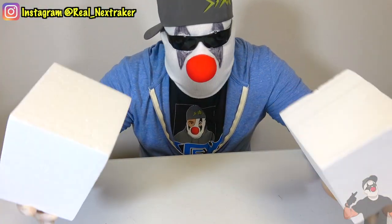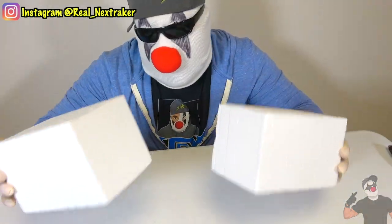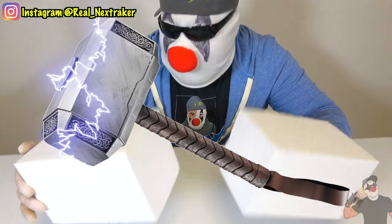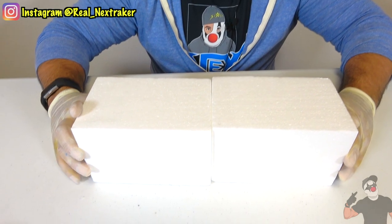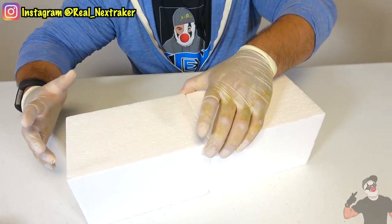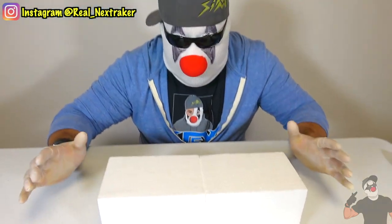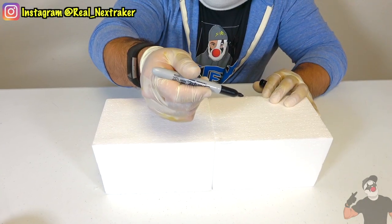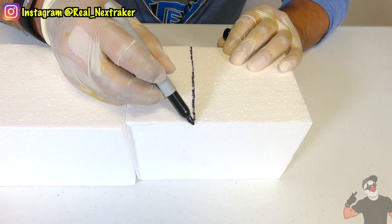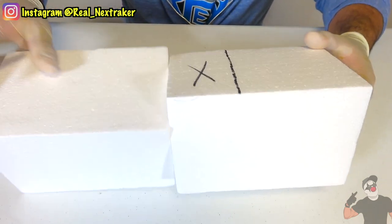What I have right here are two blocks of styrofoam, which actually came in a box — they were used as cushions for a boombox that I bought. So I saved these to make Thor's hammer. We're going to have to actually cut a piece from one because I only need one and a half. So we're basically going to line them up like so. I know it looks bigger than Thor's hammer, so we're not going to leave it like that. I have my Sharpie right here, so I'm going to take this piece about this length and attach it to this other side.